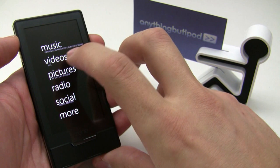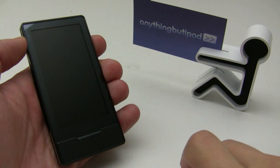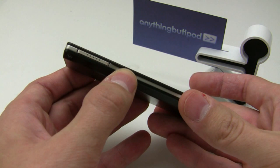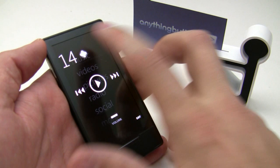Right now it's just showing a basic home screen — won't be able to get into much since it's locked down until the 4.0 software comes out. There's the home button that takes you back to the home screen. This button here is not a volume rocker like you'd suspect; it's actually a shortcut button that launches the volume controls.